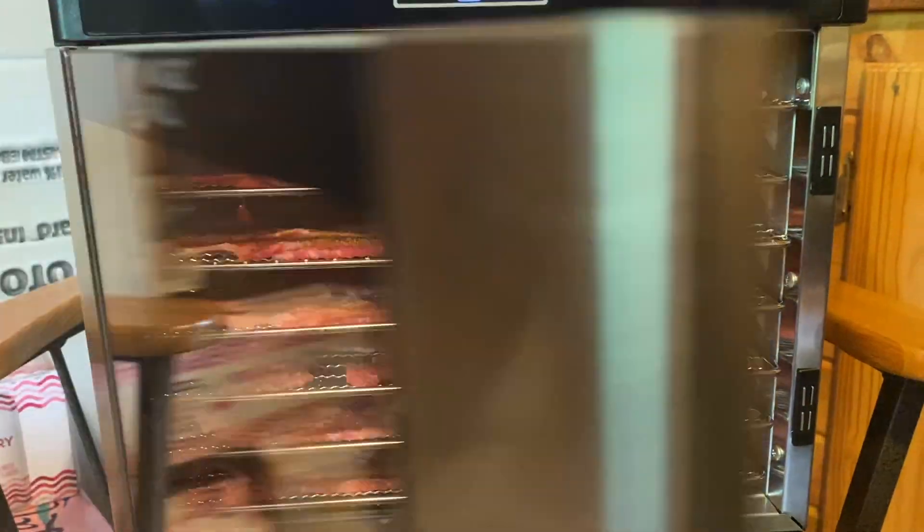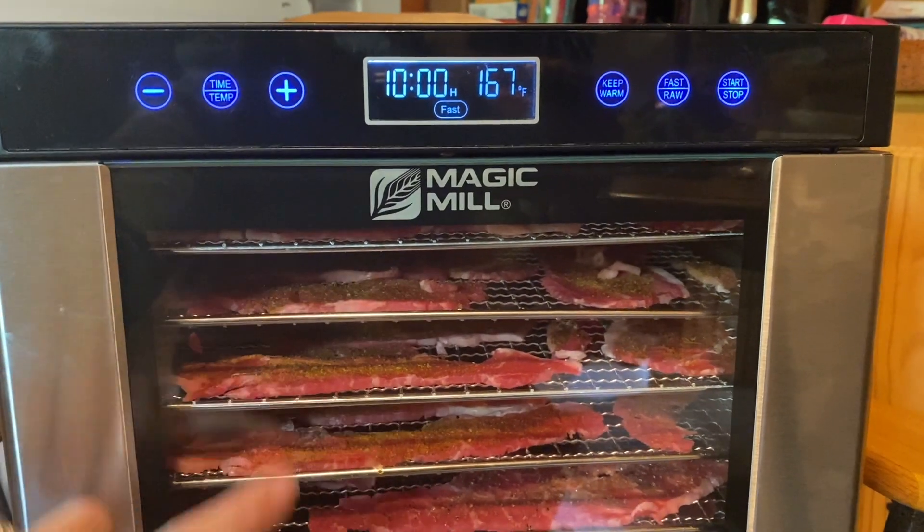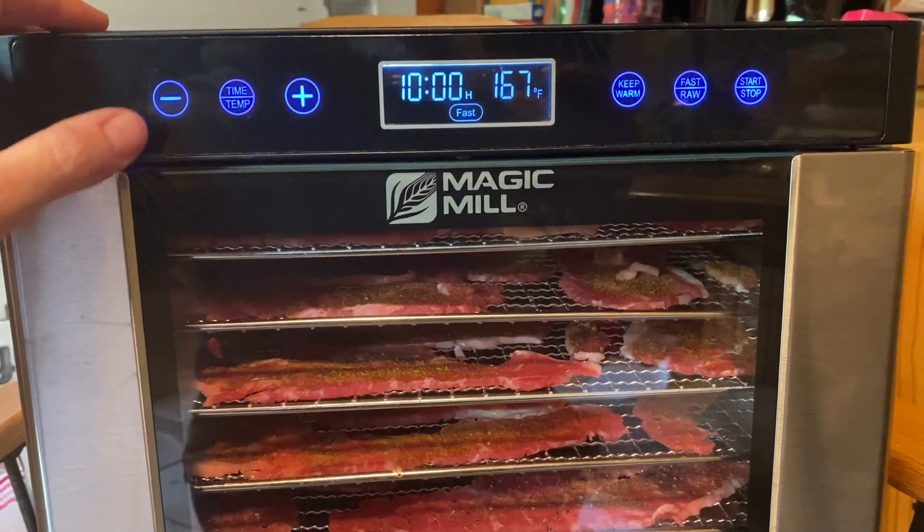These are going to go in here. Closing the Magic Mill — it's a seven-tray dehydrator. I'll link it down below in my Amazon store.